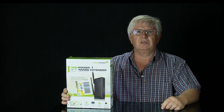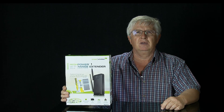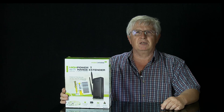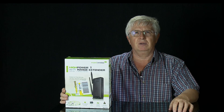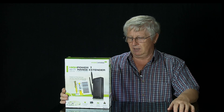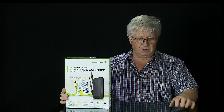This is it — everything is installed and I have a strong Wi-Fi signal in my garage now, strong and stable. I'm happy — now I can have internet here in my detached garage.